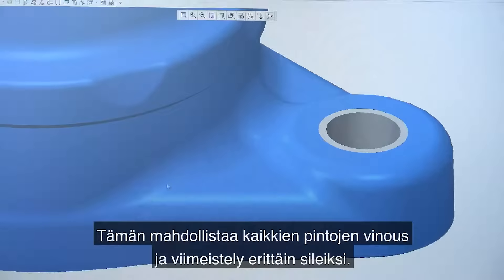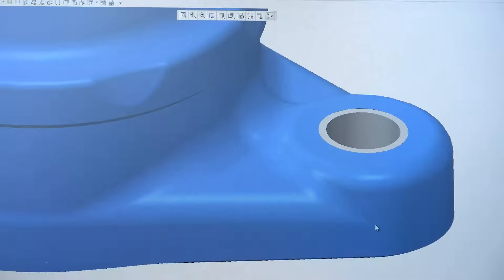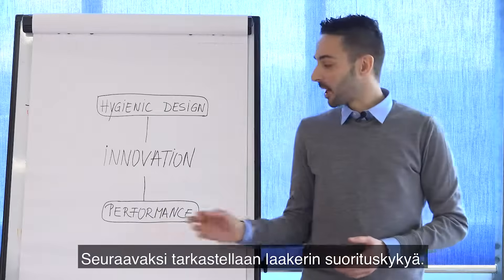To achieve that, all the surfaces are skewed and have a very smooth surface finish. Now, let me talk about bearing performance.